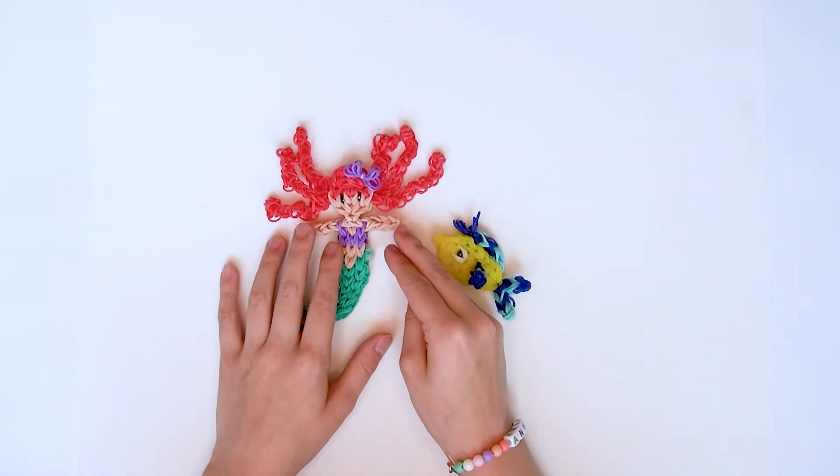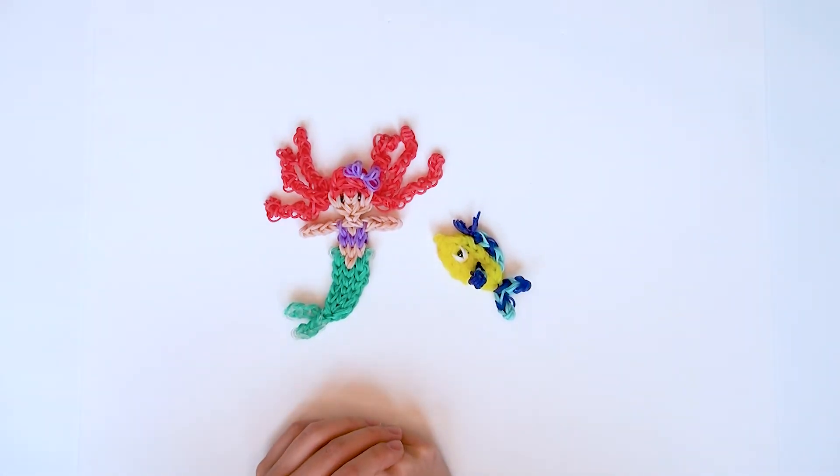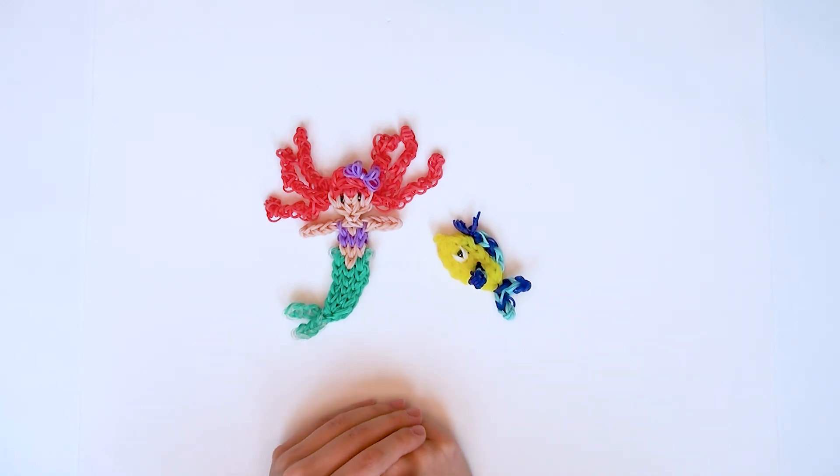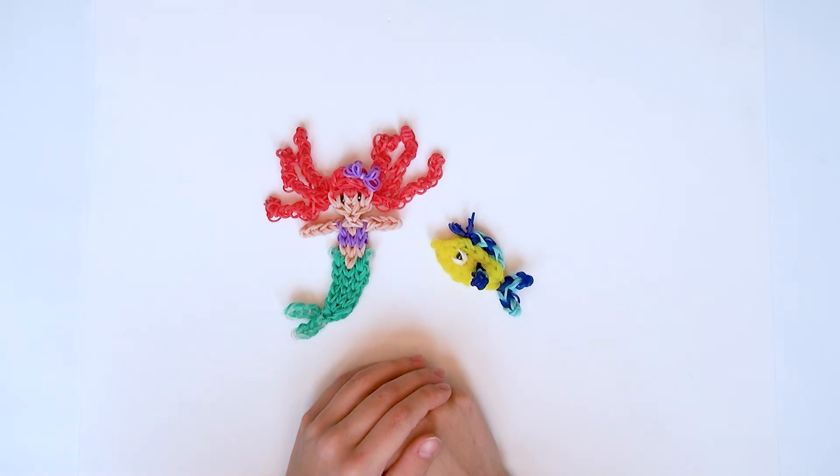Ich hoffe euch hat mein Video zu Ariel gefallen und wenn ja, gebt mir doch bitte einen Daumen nach oben und abonniert meinen Kanal. Beim nächsten Mal zeige ich euch wie man den Fabius macht. Tschüss, eure Anna!